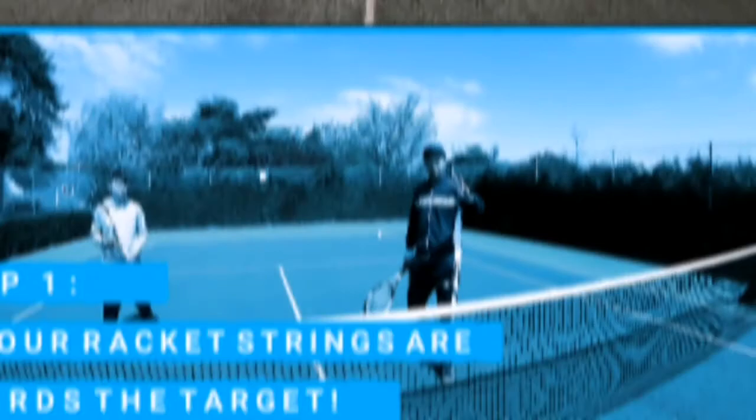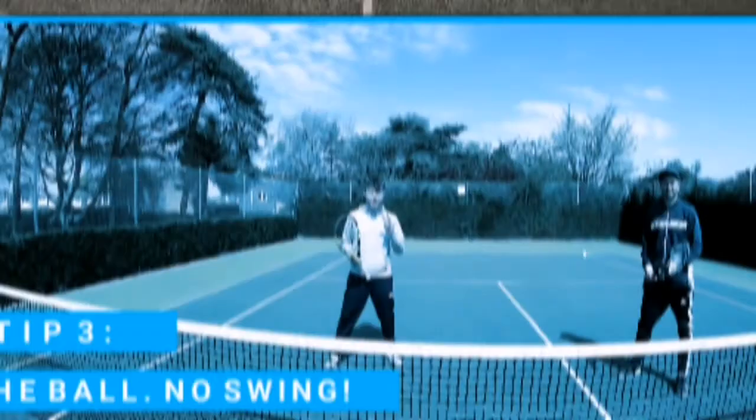Three top tips to get this intercepting volley right. Point number one is to do the strings — make sure when you're intercepting your strings are pointing towards the target. Top tip number two: make sure you get that opposite foot coming forward as you play the volley. And point number three: make sure when the volley comes and you're intercepting, try and block it instead of swinging it.